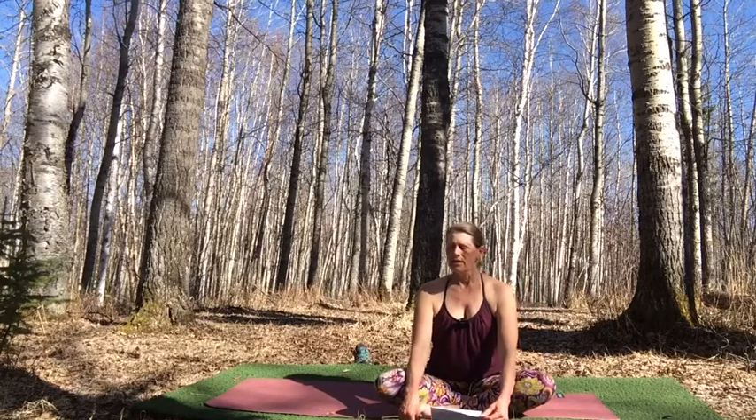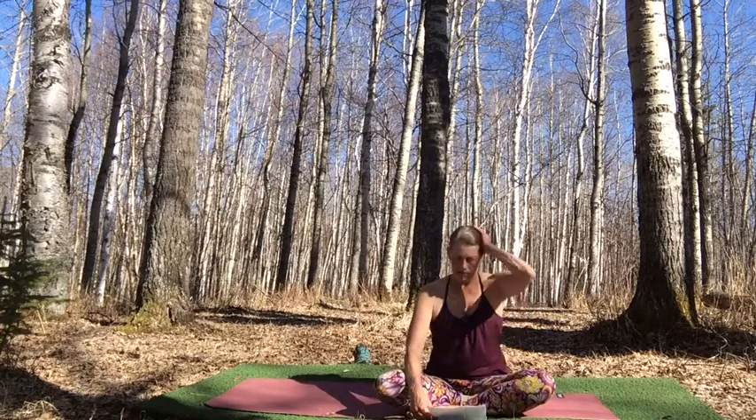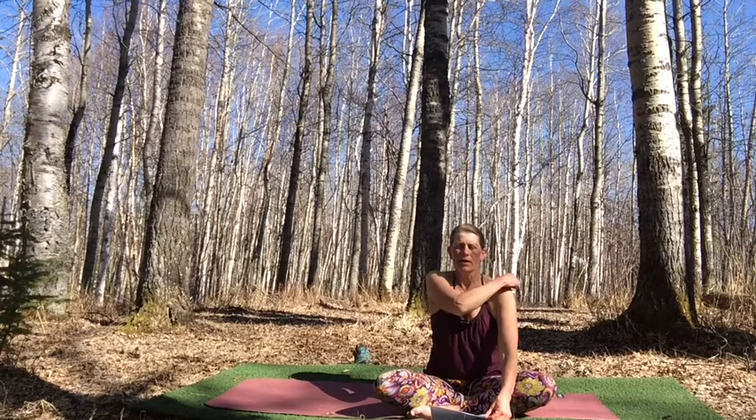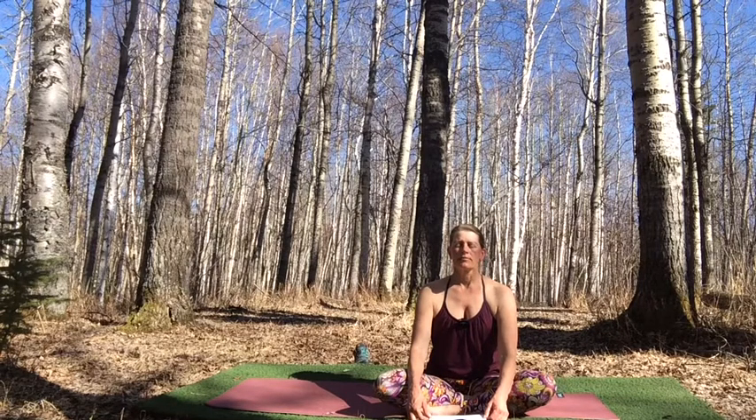I invite you to stay in your supine position of Shavasana or legs up the wall, or begin to move into your meditation seat, whatever is preferable. Reestablish that sensation of connection to the solid surface beneath you, reestablish that connection to your breath and to the flow of the breath in this continuous circle as you inhale and exhale — always cycling, always continuing, like the cycles of day and night and the cycles of the seasons.